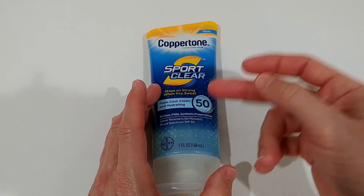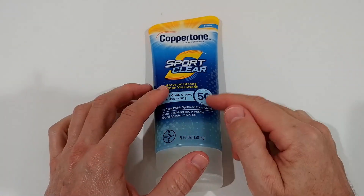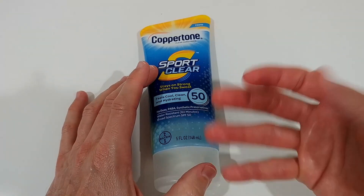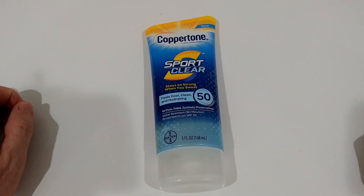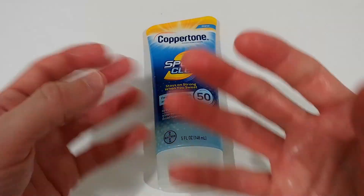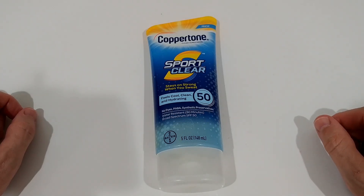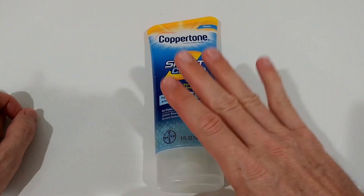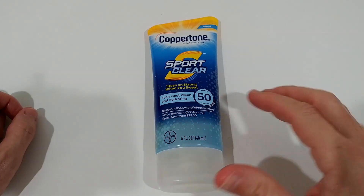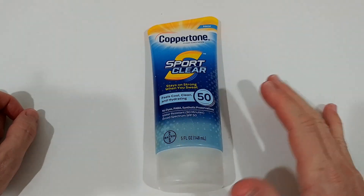A lot of people buy this thinking it's a gel and therefore won't be greasy, and put it on their face. I used it on my face and it worked awesome, though it felt slightly greasy — it's moisturizing, which is actually a good thing. If you have oily skin, there are drier options. The big advantage for face use is that it's absolutely clear — nobody will see anything, unlike mineral SPF 50 which can make your face very white. There's just maybe a slight shine.